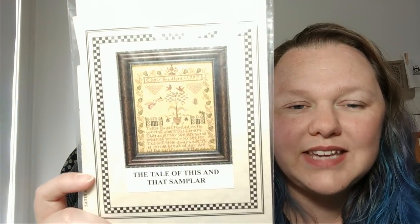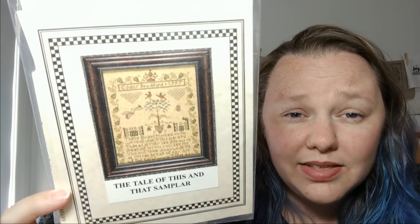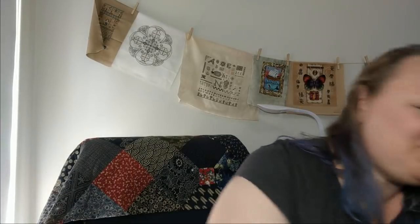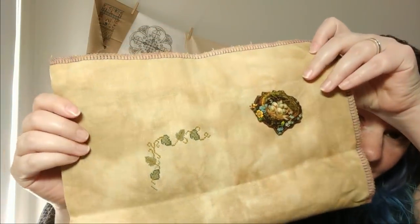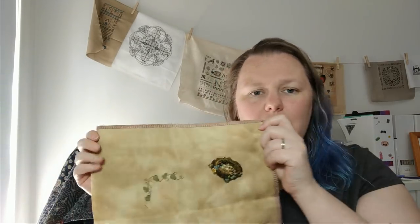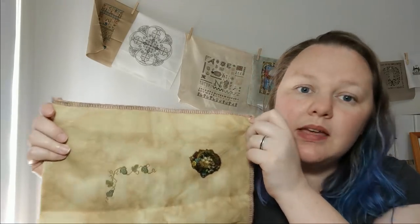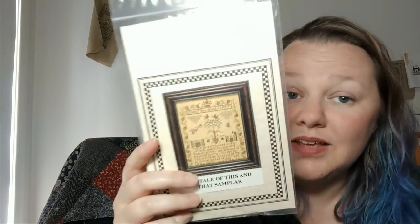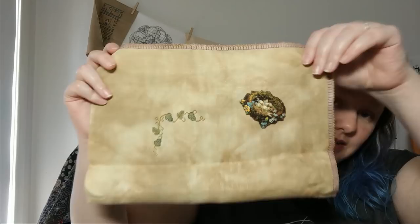Number 35 is The Tale of This and That Sampler by Cynthia Daly Bradford of Little by Little Designs. Basically two birds are having a fight because one got up early and stole the worm. This is what I achieved in a day of work — not very much but I'm happy. It's 46 count antique khaki from Silkweaver — a bit more bronzy green than it looks on camera. Here in the very middle of the sampler I've just finished the leaves and the crown will go in the middle. It's not big — very small, going to be lovely when done.